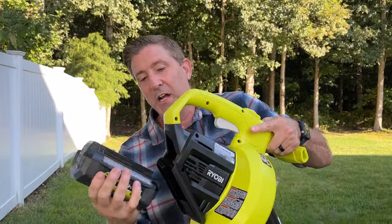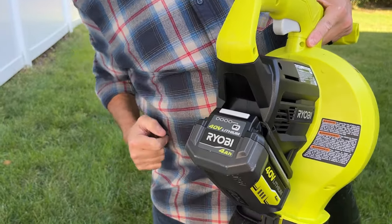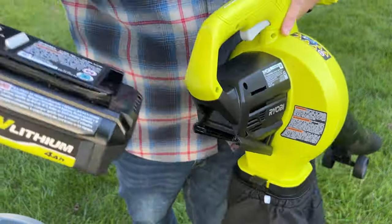Now that you have your leaf vacuum set up, the last thing you need to do is install your battery — make sure it's fully charged, which will take about three hours with the charger included. To install the battery, just put it in the guides in the back of the vacuum. If you want to remove the battery, push this gray lever up top with your thumb and slide it on out.